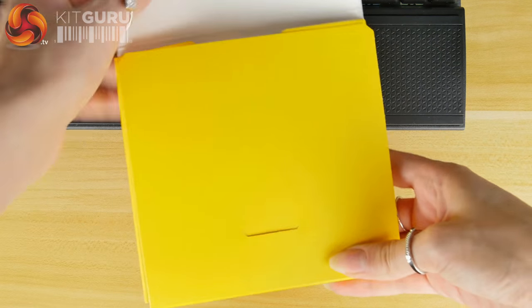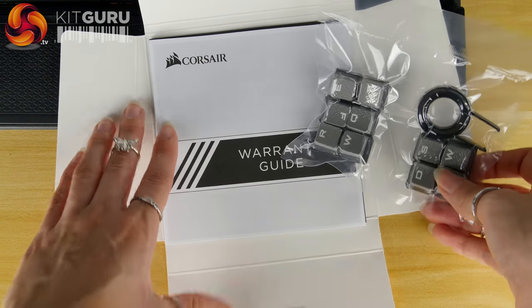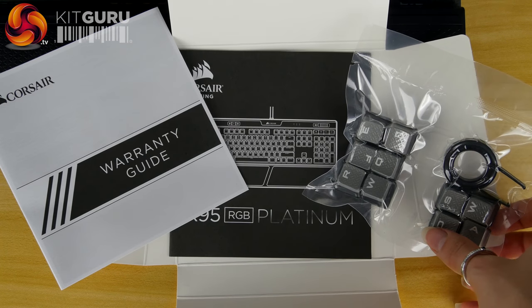Also in that box you get a manual and a warranty guide. This keyboard comes with a two-year warranty. You also get eight replacement keycaps, a keycap puller, and a removable wrist rest.